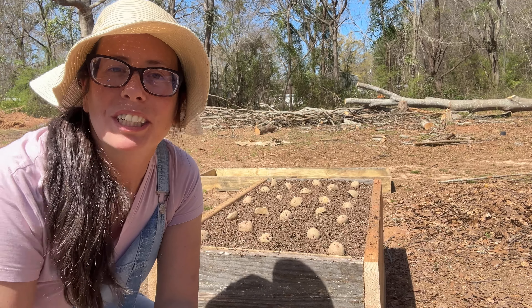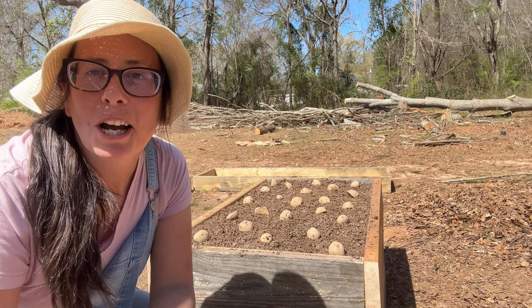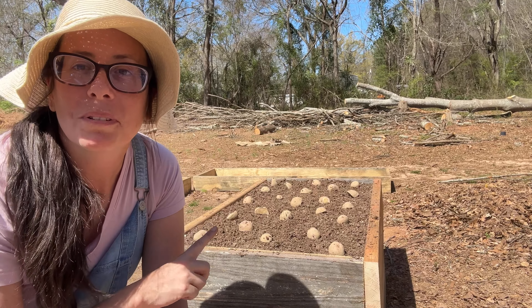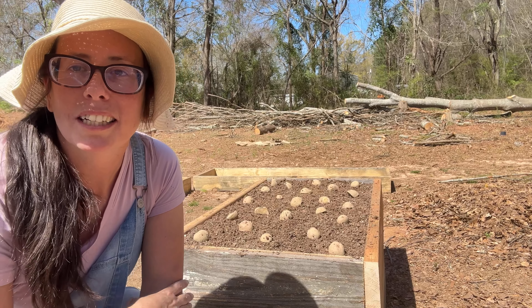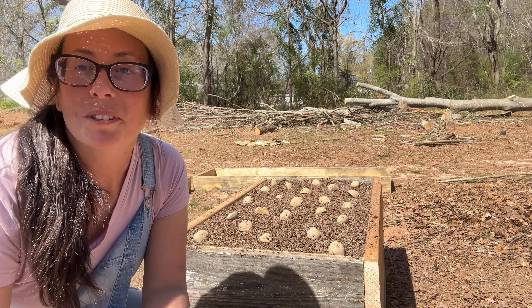Hi guys! Welcome back to Victory Gardens by Rain. I'm Rain and today I want to talk to you guys about potatoes. I am getting ready to plant my potatoes and I thought maybe you guys would like to learn a little bit about that, so that's what we're going to talk about today.